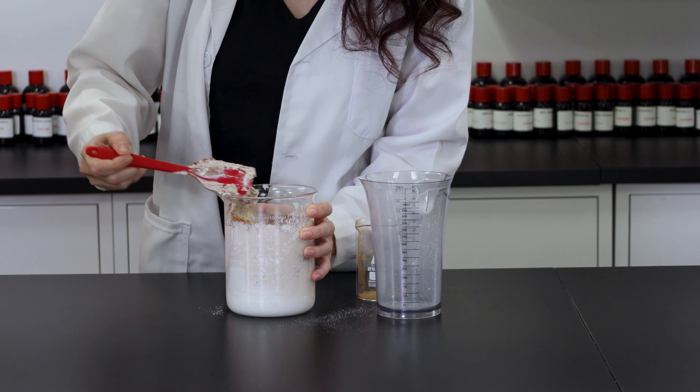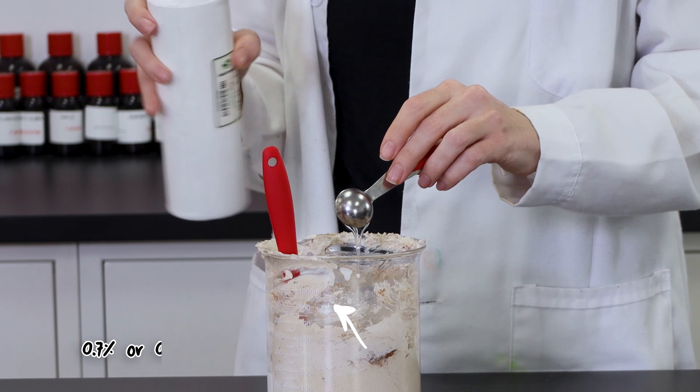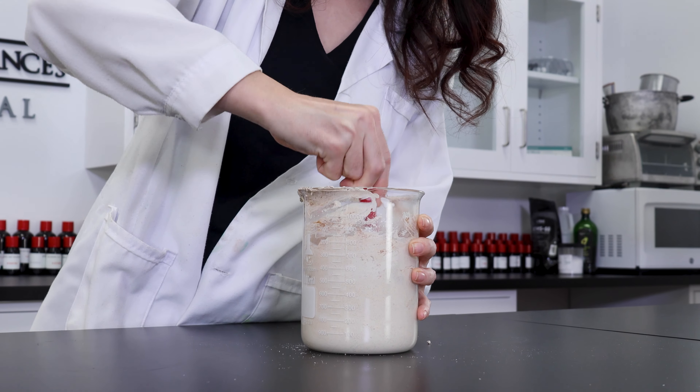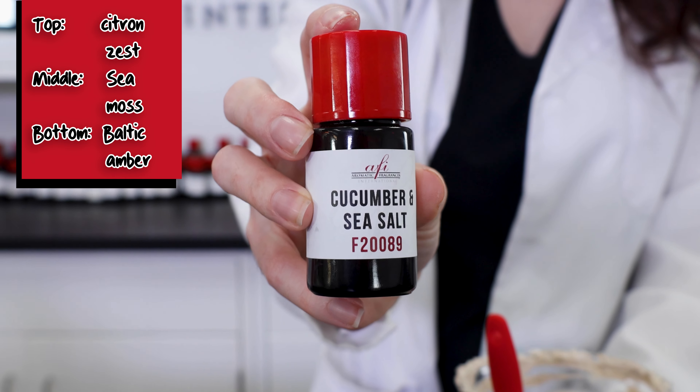Now we're on to the final steps: preservative and fragrance. Up first is our preservative, which is necessary due to the water in this formula. Stir that in and follow up with your fragrance of choice. I wanted something calm and soothing, so I went with AFI's Cucumber and Sea Salt.